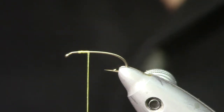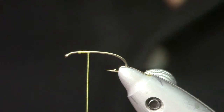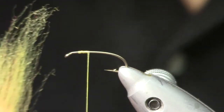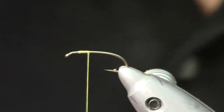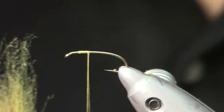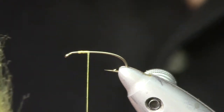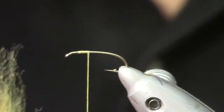The first material I'm going to add to this fly is some dubbing that's been around for a long time but I really like. You can still order it online — it's Fly Right number nine golden yellow dubbing. I like the color because it's a shade darker than most of the yellow dubbing you see on the market nowadays.